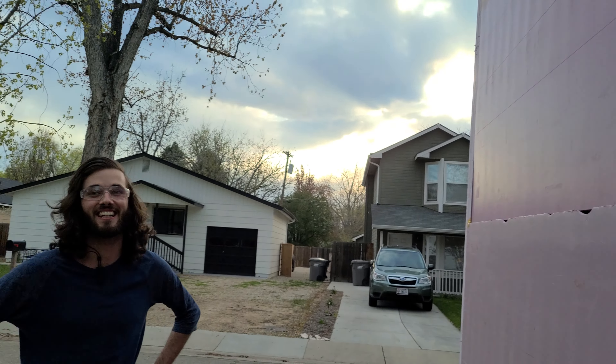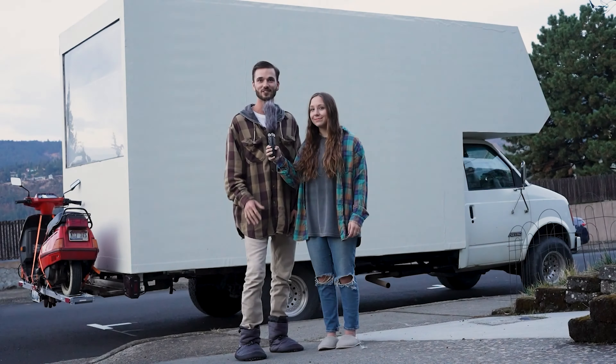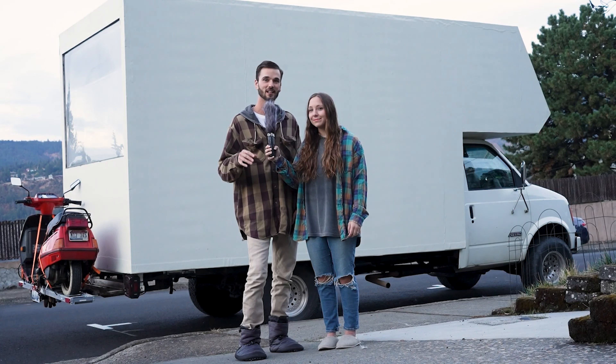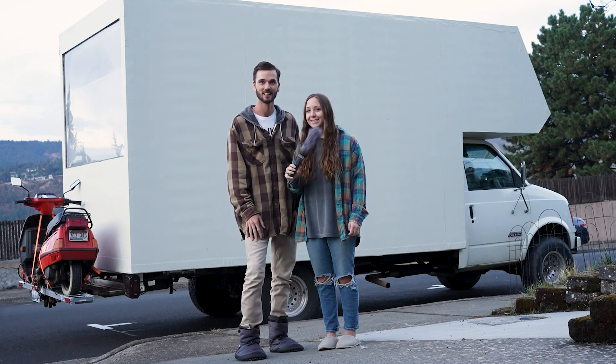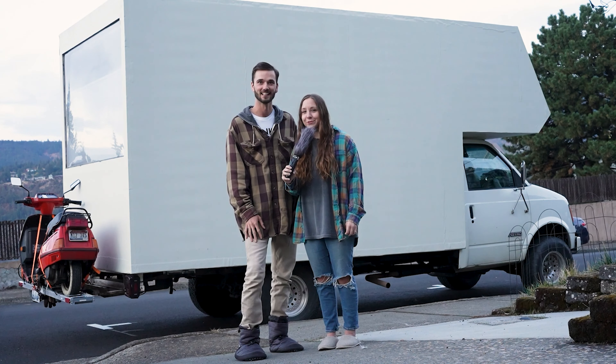I'm gonna start tearing up. Subscribe to our channel, Astro Lander, as we turn this last arrow light into the foamy mammoth you see behind us. See you next time. We hope you enjoyed the show.